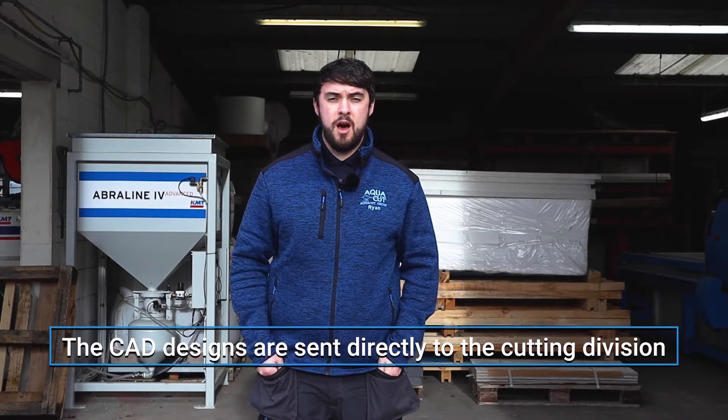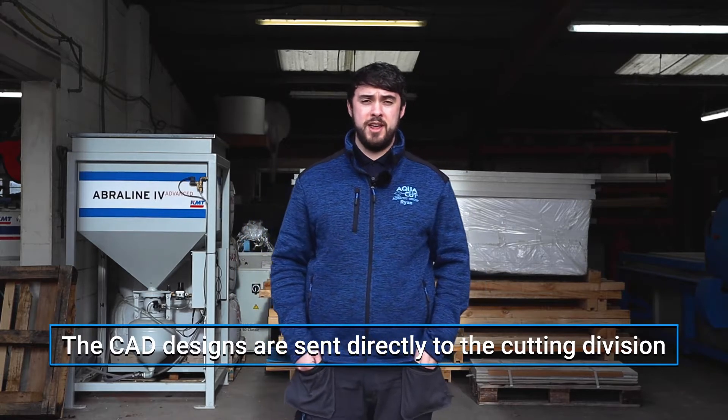Let me take you through the processes and how we achieve these results. To start the water jet process our CAD designers have to get all the files ready and sent over to us here at the water jet cutting facility.